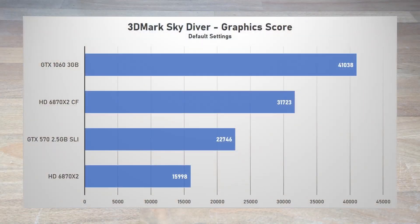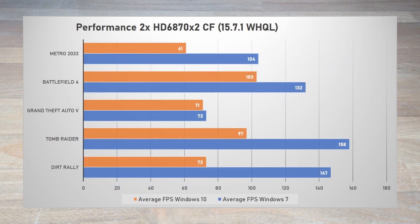For a synthetic test, I ran 3DMark Skydiver. Just like in Tomb Raider, the scaling is perfect here, going from just under 16,000 points to 31,723 with Quad Crossfire. They beat the SLI 570s by 39%, but were also 29% behind the GTX 1060. And if anyone wants to run a Crossfire Terascale setup, please do so under Windows 7, as the performance difference between Windows 10 with the same driver is just wild — in some games, double the performance when running under Windows 7.